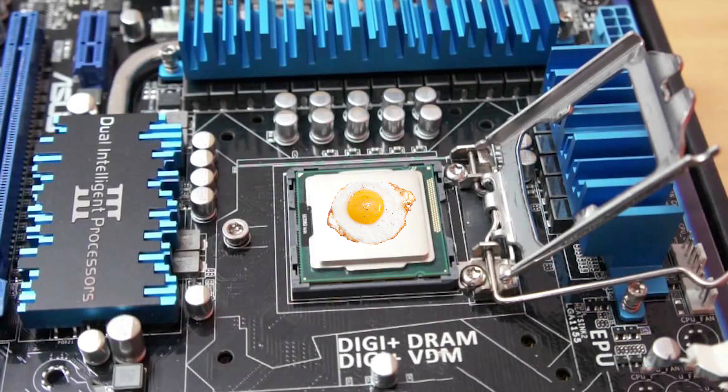After choosing your CPU socket, you need a CPU cooler that is compatible with your motherboard. Most modern CPU coolers support most modern sockets, unless you are trying to turn your CPU into a small frying pan.